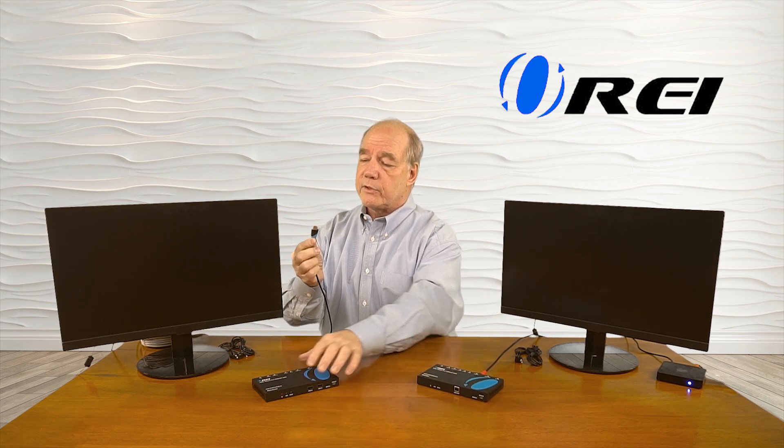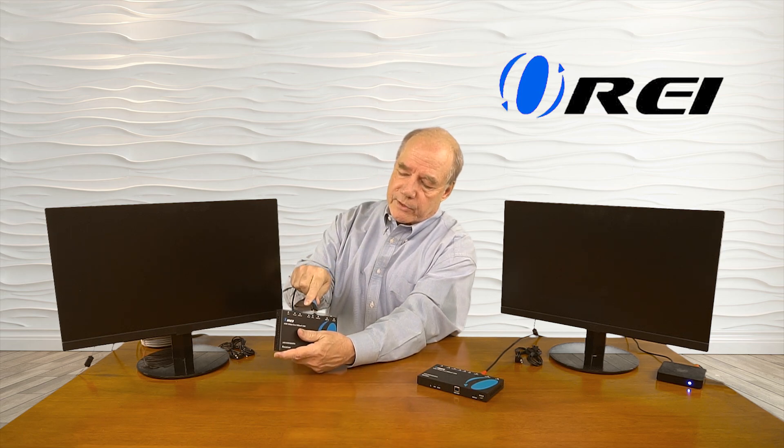The first connection I'll make is to the sender module. I'll disconnect the media source from the monitor and connect it to the HDMI input port on the back of the sender module. On the receiver module, I'll connect the monitor at the second location — I've got an HDMI cable plugged into it, and that gets connected to the HDMI output on the receiver module.